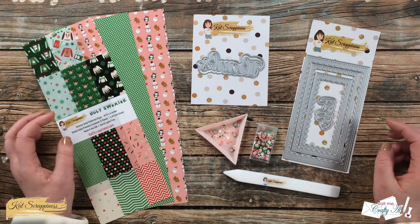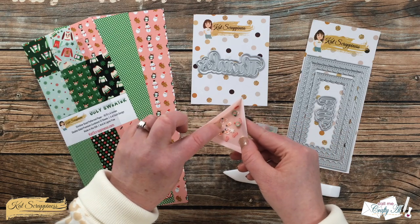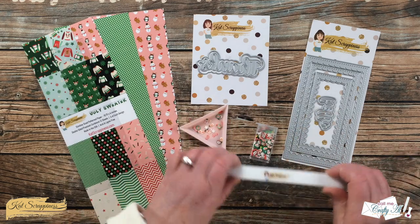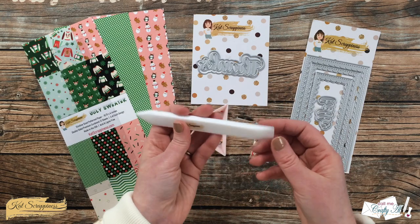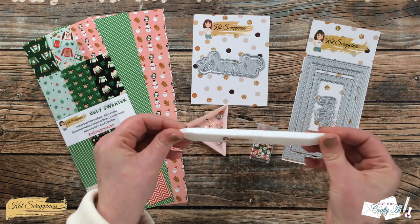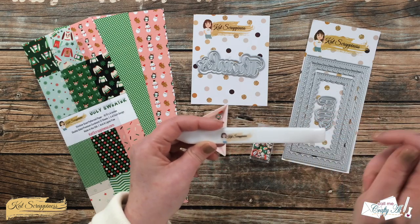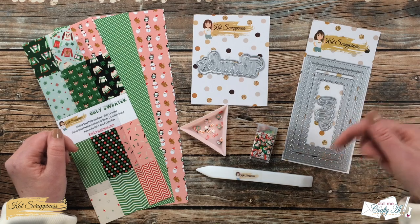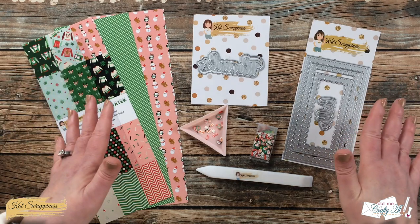To add some embellishments I got out the Christmas Funfetti sprinkles mix — there are cute little snowmen and Santa Claus faces in there that I thought I could add to the front. Today I'm also trying out the Cat Scrappiness bone folder for the very first time. It has a pointed end and a flat end, and I can tell you this thing is smooth as butter — it just slides right through my hands. I cannot wait to see how it feels on the clear cardstock to make that crease nice and crisp. All these products will be linked below.